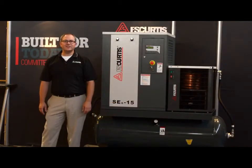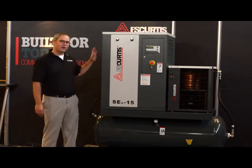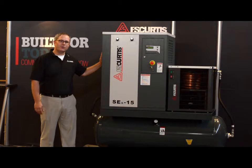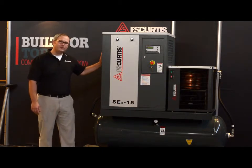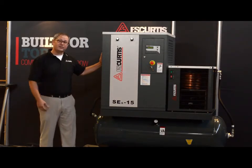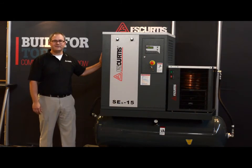And best of all, the SEG series is covered by the best warranty in the industry. A five-year extended warranty is available for this product simply by using authorized FS Curtis parts and lubricants — no other commitments. And just like all other FS Curtis products, the SEG series is proudly assembled here in St. Louis, Missouri in the heartland, where we've been building quality products since 1854.